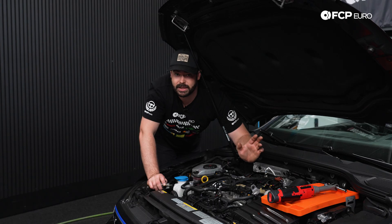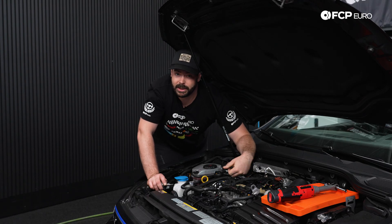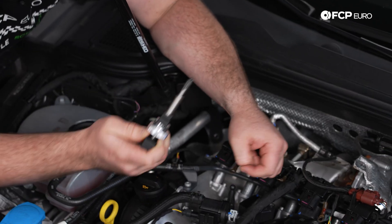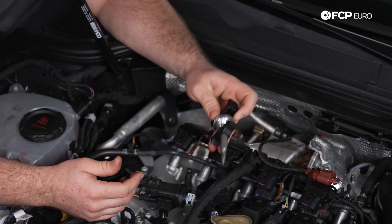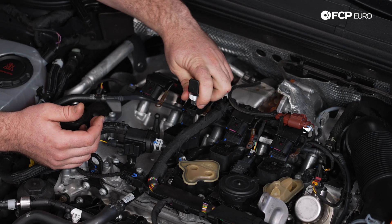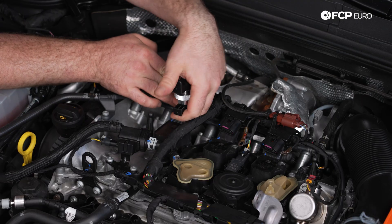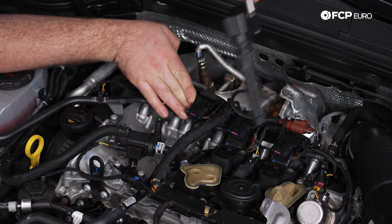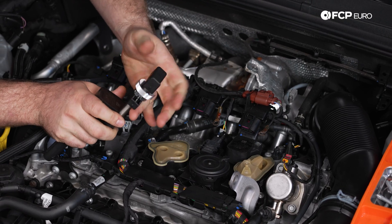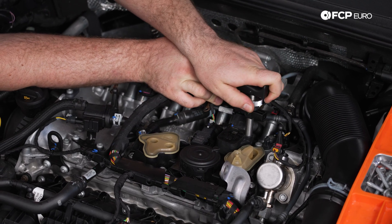The separation of the ignition coil boot from the coil is not something that happens all the time, but if it does — for example, on a higher mileage vehicle with more heat cycles — that's the proper way to handle it. To use the special tool, insert it into the hole, tighten the threaded nut until you have a really positive engagement, then wrap your hands around the little indents and pull directly upwards. Don't be afraid if you have to tug a little hard to break that seal between the rubber and the spark plug. Repeat the process for all remaining ignition coils.